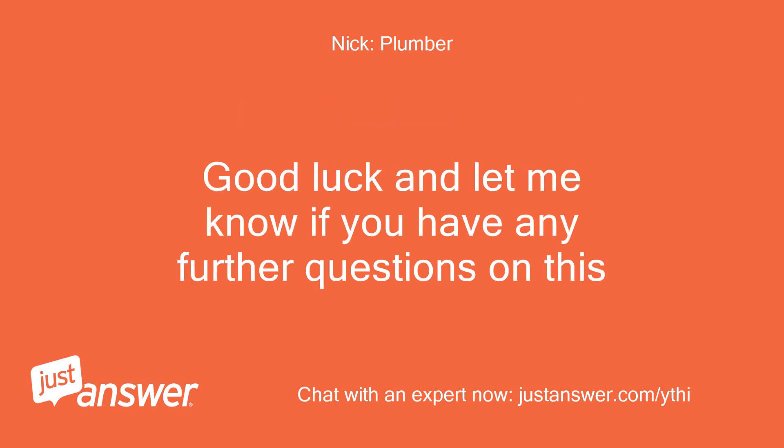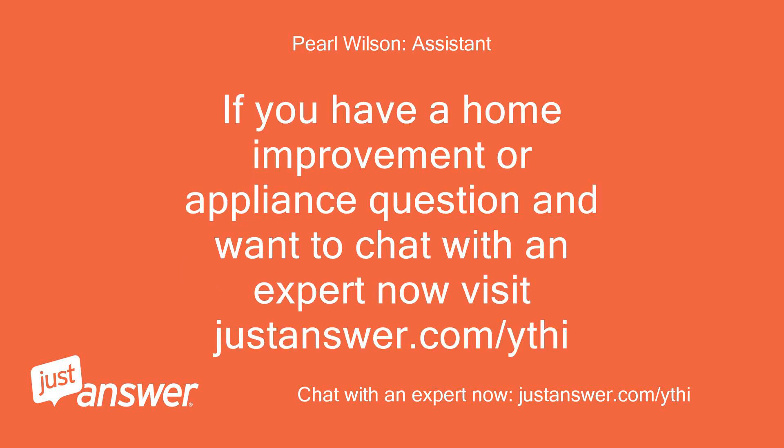Good luck, and let me know if you have any further questions on this. If you have a home improvement or appliance question and want to chat with an expert now, visit justanswer.com/ythi.